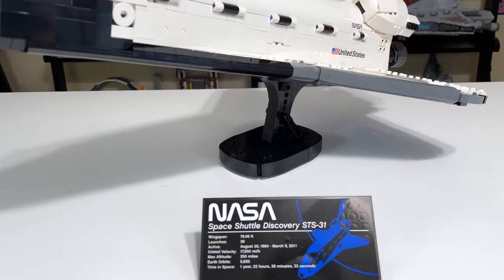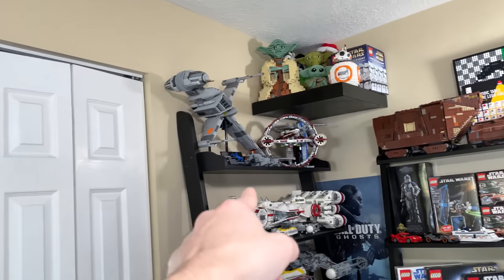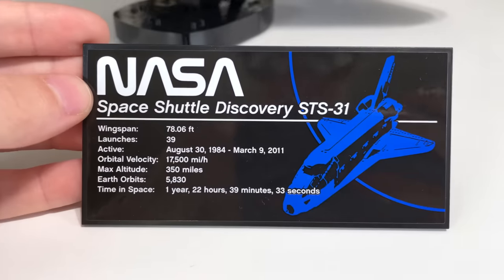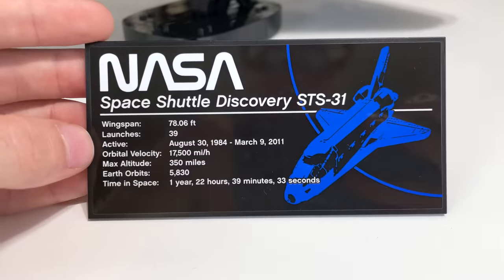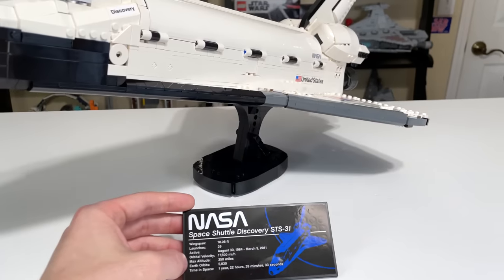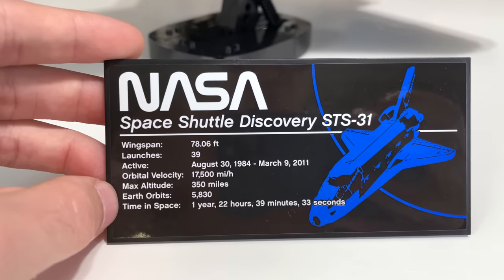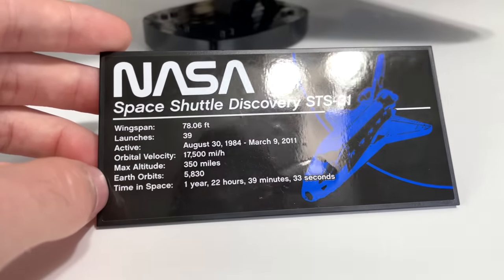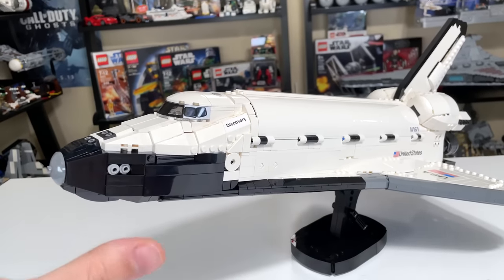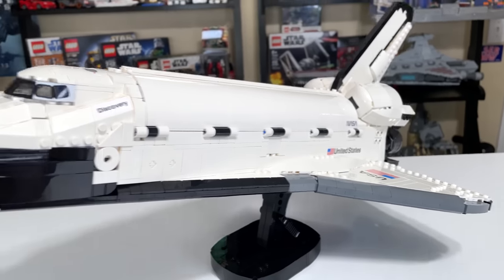The Space Shuttle Discovery's display plaque has more information than the Hubble's and is more akin to the LEGO Star Wars UCS-style display plaque. It includes the wingspan, 39 launches, active from 1984 to 2011, orbital velocity, max altitude of 350 miles, 5,830 Earth orbits, and time in space of one year, 22 hours, 39 minutes, and 33 seconds. I believe this particular Space Shuttle is on display at the Smithsonian Air and Space Museum, and there's another one at the Kennedy Space Center visitors complex near where I live.